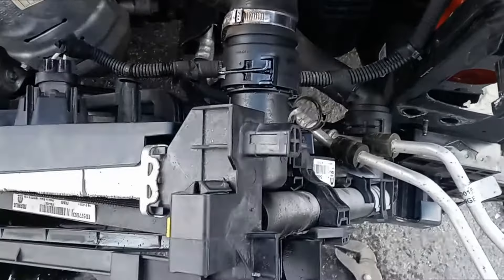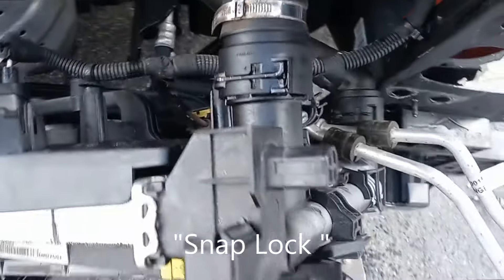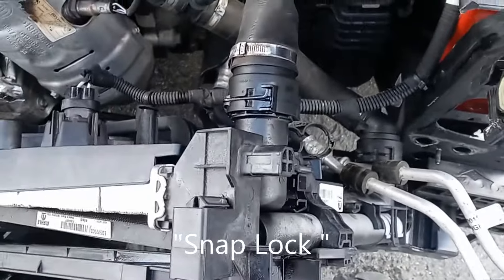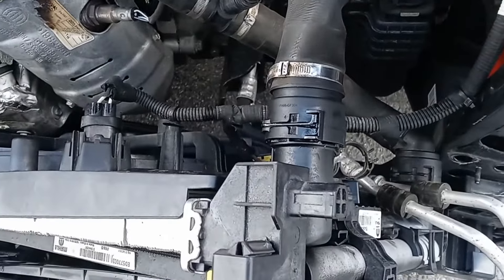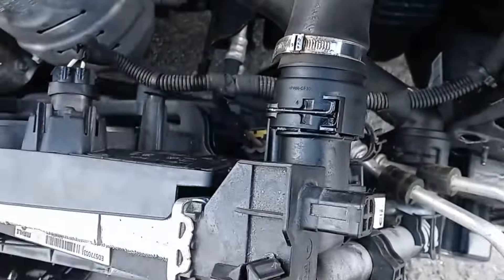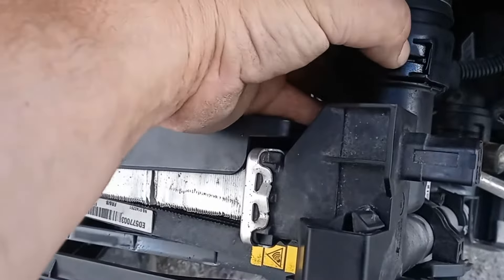Joe Beermaster here. Today we have a 2016 Jeep Renegade with a snap fit radiator hose. This applies to a lot of other model cars and multiple years of Jeep. It also applies to Audi, BMW, and several others.